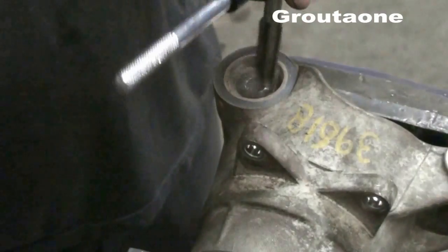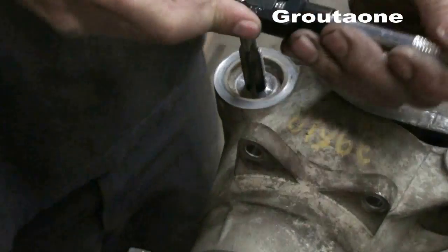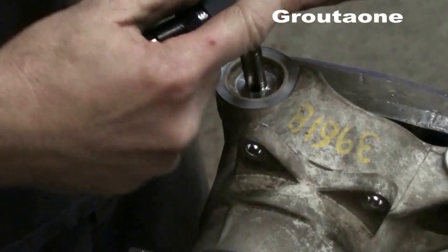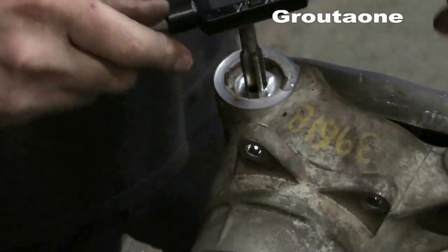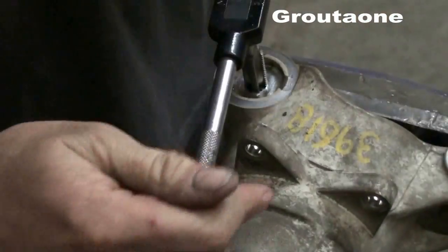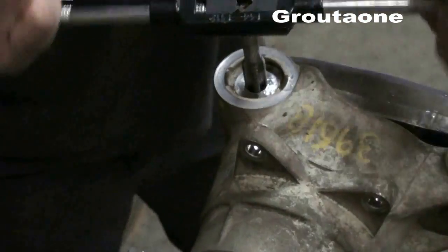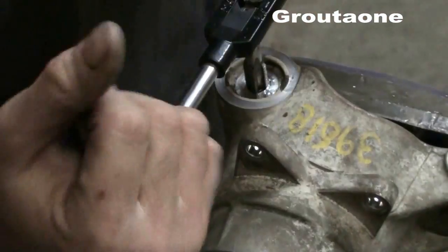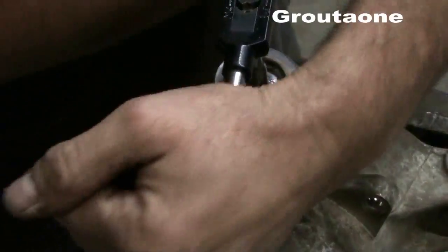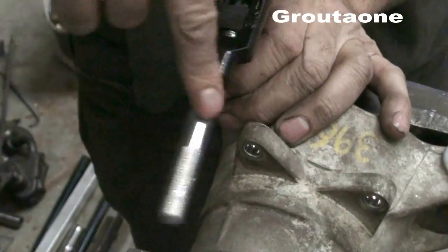Got my half-inch coarse thread tap. I'm going to start it and put a little bit of lube in there — that started nice right away, got a nice catch. I don't like to go the entire distance right away; I back it off a bit to clear some of the debris out of there. That's got a good bite in there, should be some nice thread.